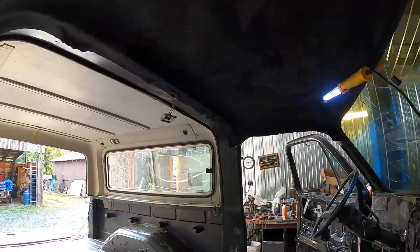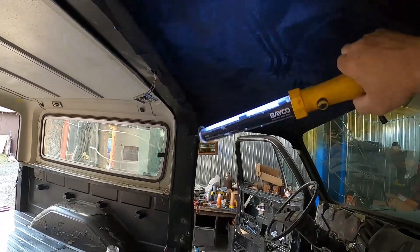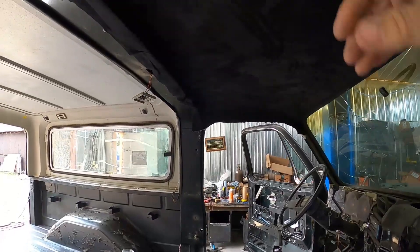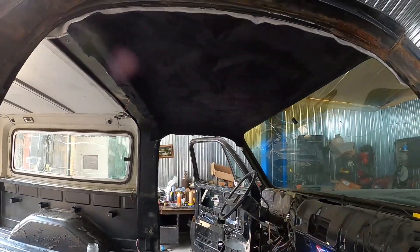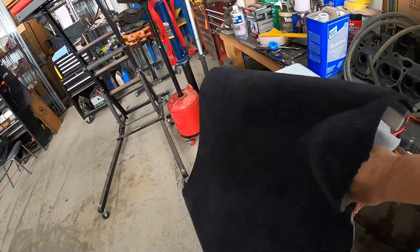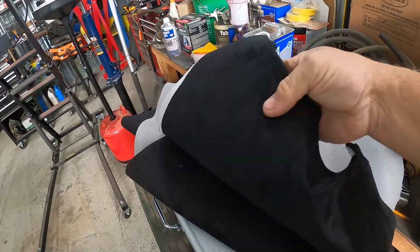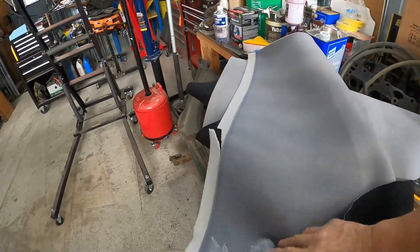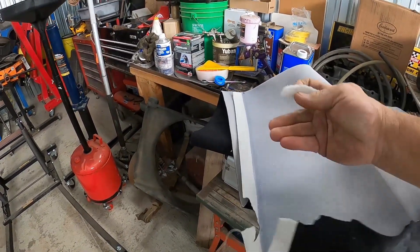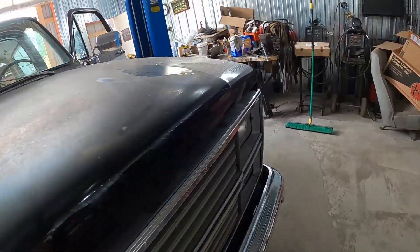Got the new headliner in — it's kind of hard to see in the dark, but that was a fun one. It's just a foam-backed, kind of a faux suede type material, with just about an eighth-inch foam on it. Not bad — it looks good in there.